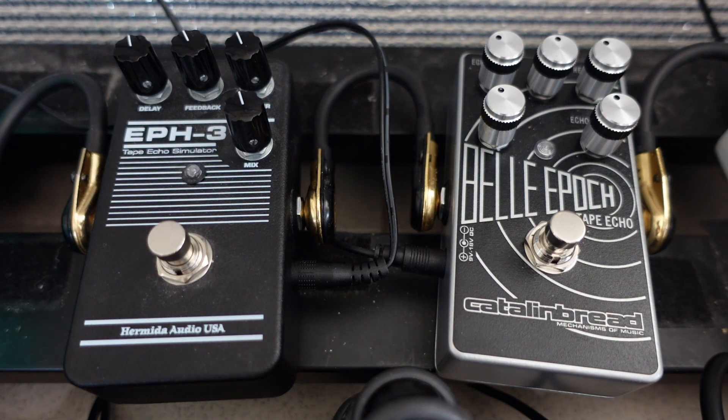That's not to say the Bella Epoch is the better pedal for everyone. There are some people who just might want a simpler tape echoey sound and don't need it to be super powerful — then the EPH-3 is fine.